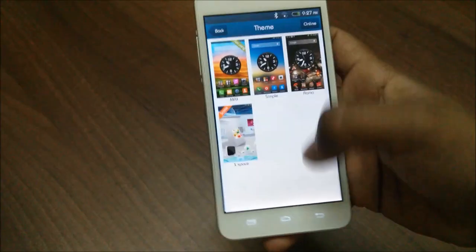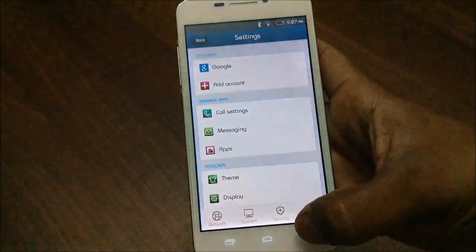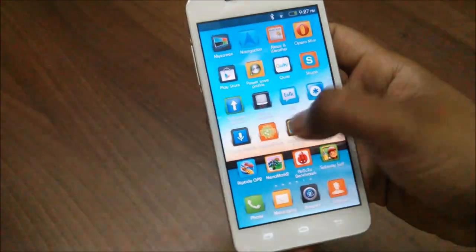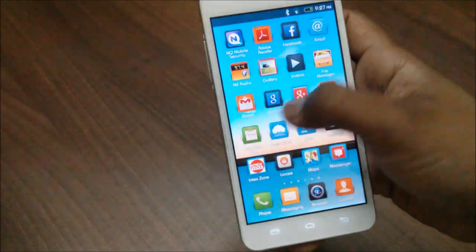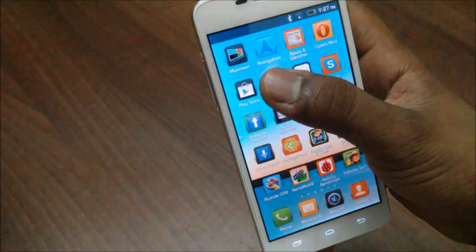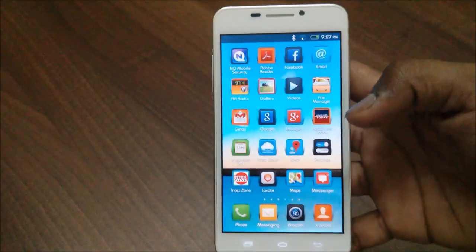They have also included some preloaded themes, which are nice to see. Apart from this, they have included a lot of preloaded applications like antivirus, Intex Cloud, and other useful apps. You can protect your device from theft with the antivirus, and you have a Vault app to protect your photos and videos on the phone — very useful applications.